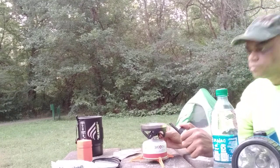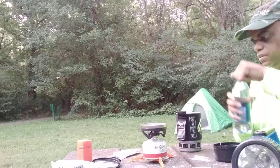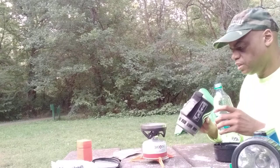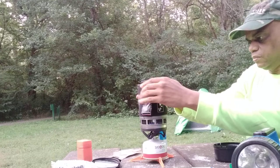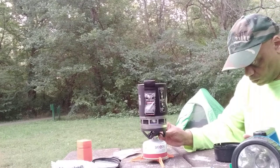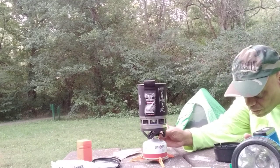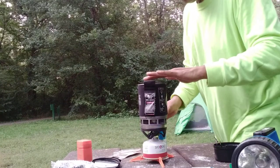Oh, it's lit! It's lit. Okay, so we're gonna put some water in here. I don't know what I'm doing y'all. It's lit and low — I'm gonna leave it like that. Oh, it's hot! Oh, it's hot, quick.